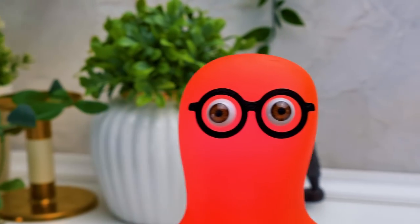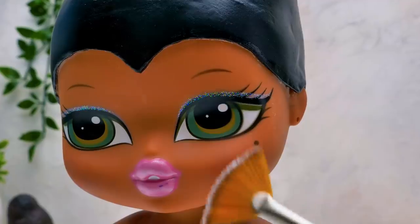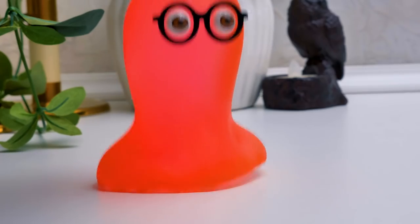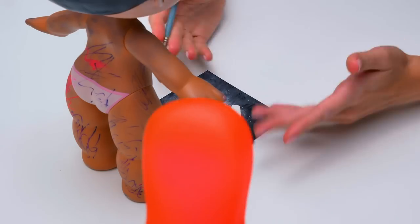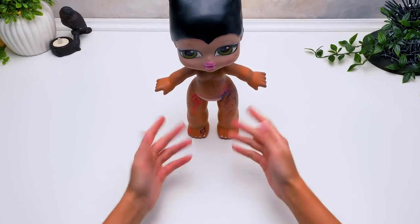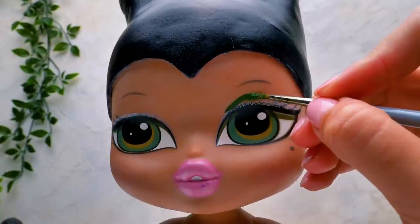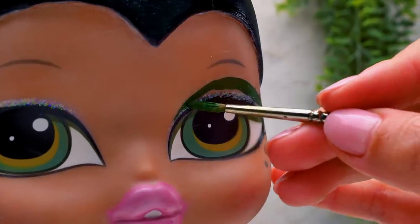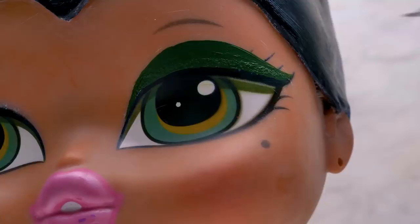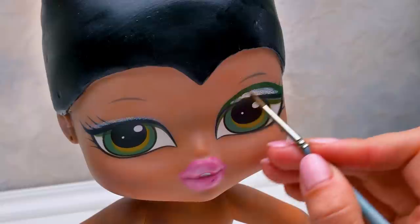We need a bit more to make the picture complete — the correct makeup. Her eyes should be frighteningly beautiful. Or beautifully frightening. We'll know when we're done. First, we need to make her face a bit paler. Sammy, I have a really important assignment for you. Our fairy needs her wings, which have feathers! No more words, I'm on my way! What a responsible slime! I wish everybody had such a helper. In the meantime, I'll get to the makeup. The eyes of our doll are already green, just like Maleficent's. We'll make them a bit brighter using green eyeshadows. A bit of white color here — blend it a little. This will totally look like the makeup of a real fairy!